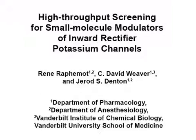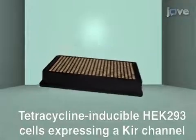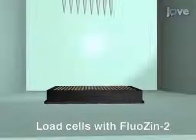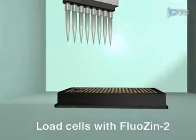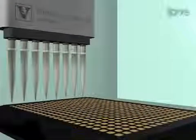The overall goal of this procedure is to discover novel compounds that modulate the activity of inward rectifier potassium channels. This is accomplished by first plating tetracycline inducible HEK293 cells expressing a KIR channel of interest into a 384 well plate. The second step is to load the cells with a fluorescent thallium reporter dye named Fluozin-2.